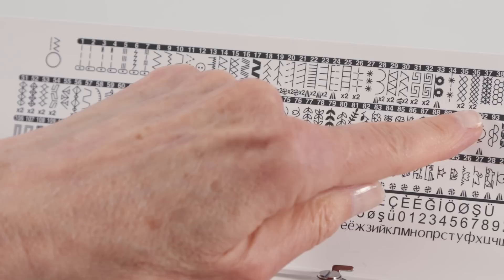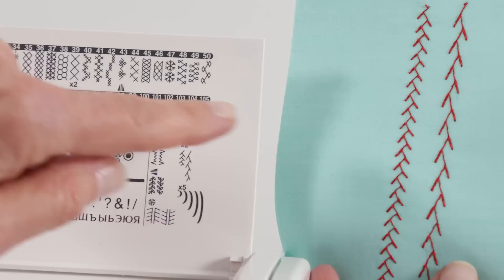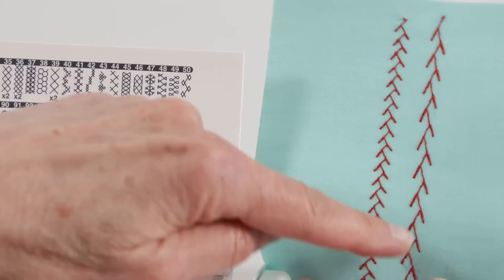You'll notice another icon under some of your stitches that looks like times two, and if you look at your legend you'll see that means elongation. It will let you take something like the feather stitch, which looks like this normally, and you can elongate it times two to look stretched out. So let's see how to do that.